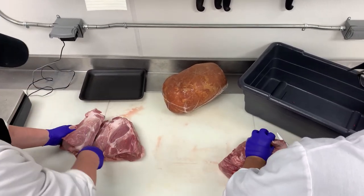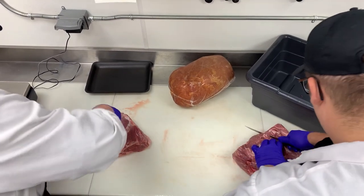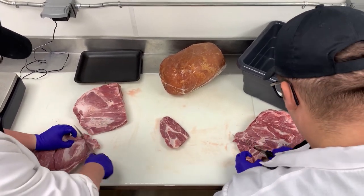Good morning everybody. Today in this video we're gonna talk about making some ham loaf. Here we have some pork butts and we're gonna bone those out and cut them up and get some pork for the ham loafs.